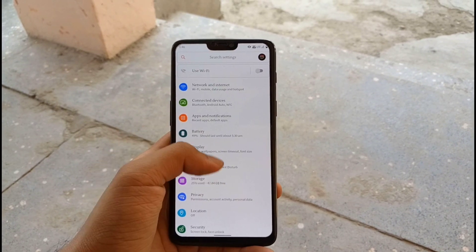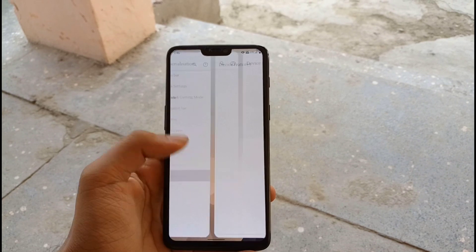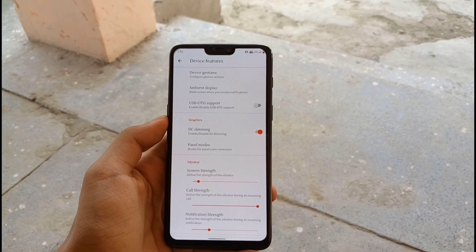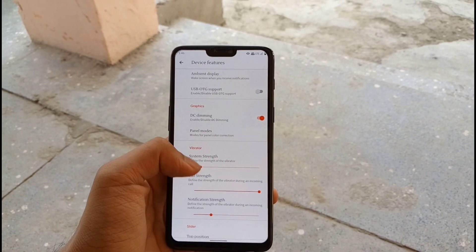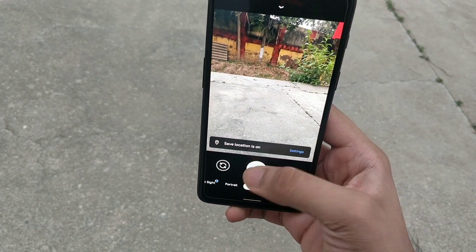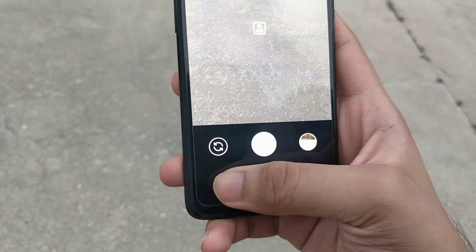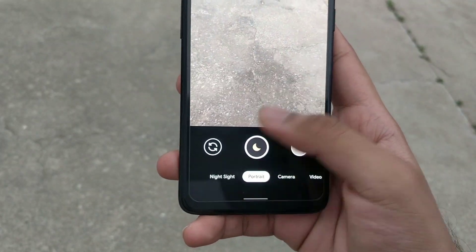In the settings, there are many device features which the OnePlus 6 had in Oxygen OS, such as DC dimming and other useful alert slider tweaks. There is already a GCAM installed and it works perfectly fine, with many modes such as portrait mode even in the front camera, and the night sight mode. It clicks very good pictures.